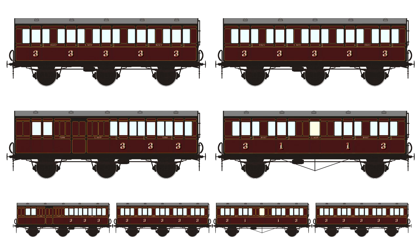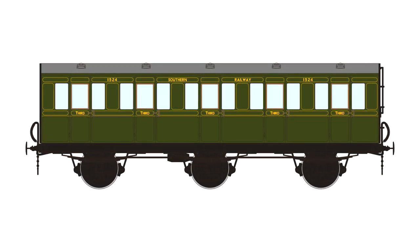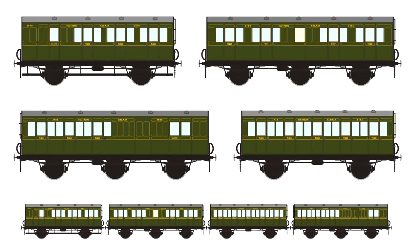With those coach packs you get three or four coaches which run together and will look really nice on the layout. For the lit coaches, a single coach is £36, your three coach pack is £99, with a four coach pack coming in at £135.